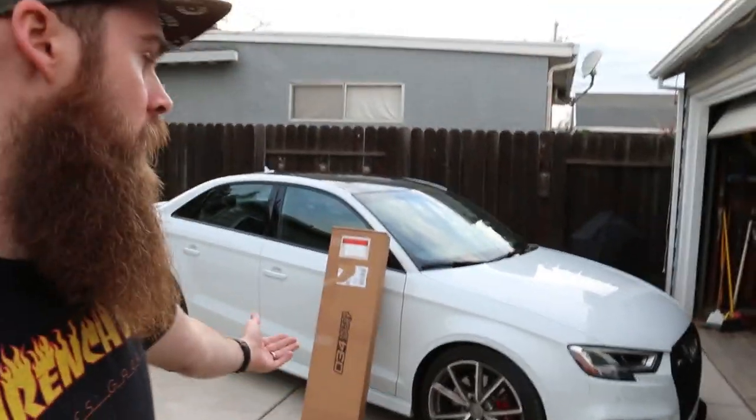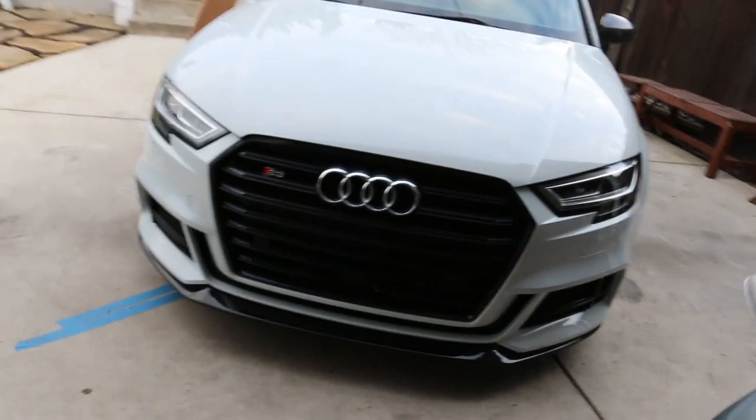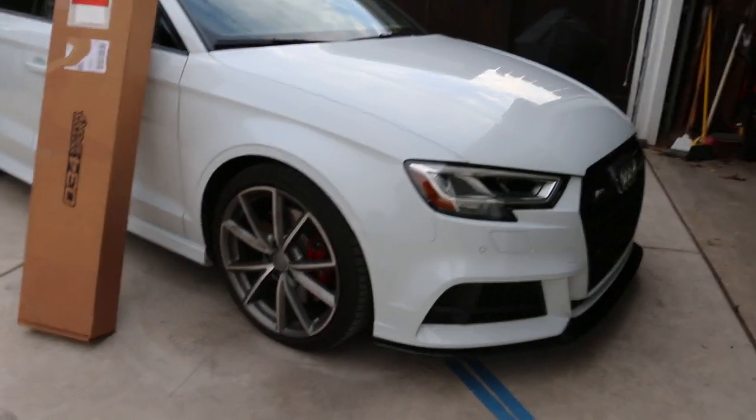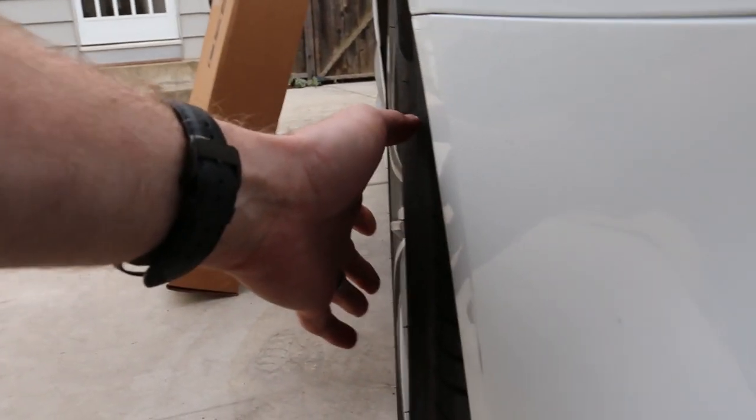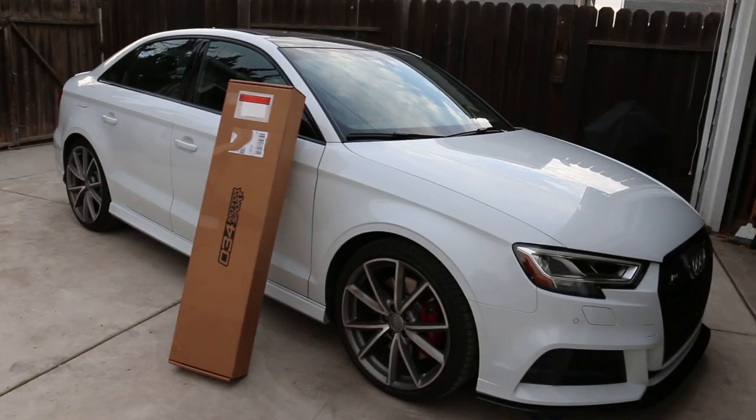Welcome to Blake's Garage. Today I have some suspension parts for the 2017 Audi S3 — this is my 8V platform Audi with all-wheel drive quattro. As we all know with the quattro system, it can have a little bit of issues with understeer from the factory. There are two reasons for this: first, it has maybe 0.5 degrees negative camber in the front from the factory, which doesn't help with turn-in. Second, these cars are set up safe from the factory, designed to understeer. One of the ways we can correct that is by installing a rear anti-sway bar.